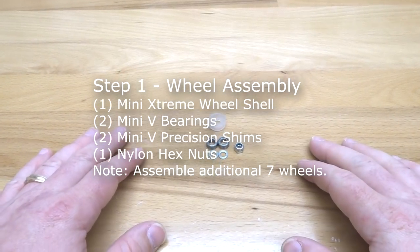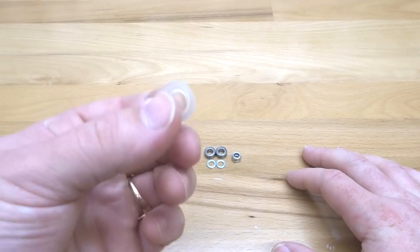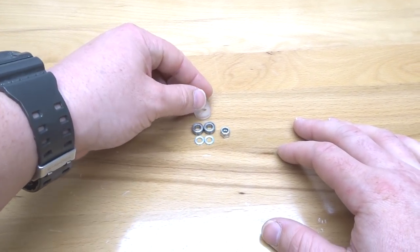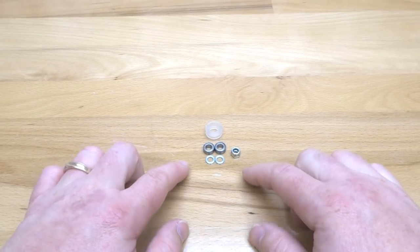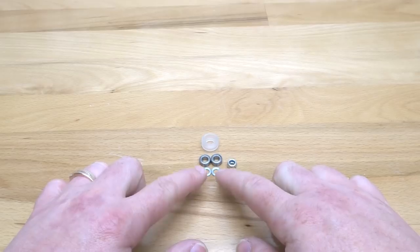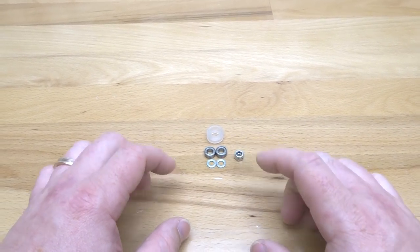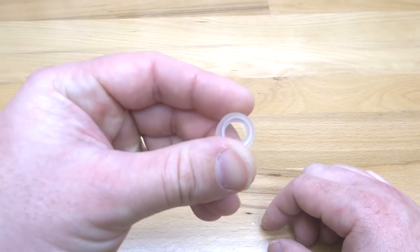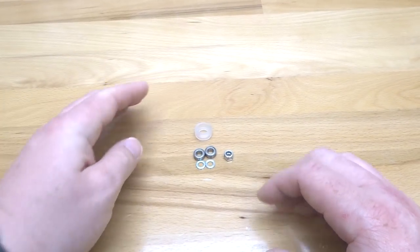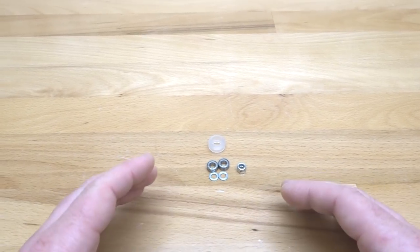On this first step we're going to assemble our mini extreme wheels. You should have eight of your extreme wheel kits. Inside you should see these contents: two of your mini V bearings, two of your mini V precision shims, one of your nylon hex nuts, and of course your mini V shell. I'm going to show you how to assemble this wheel and then we'll assemble the additional seven wheels.